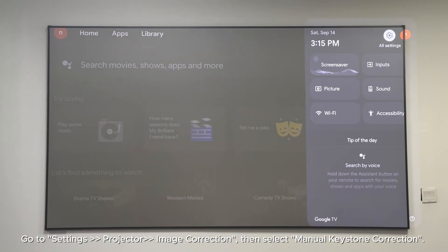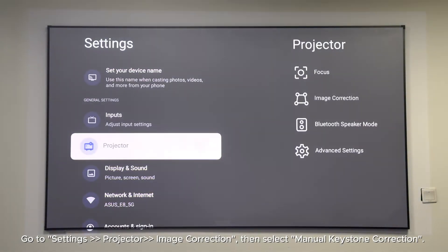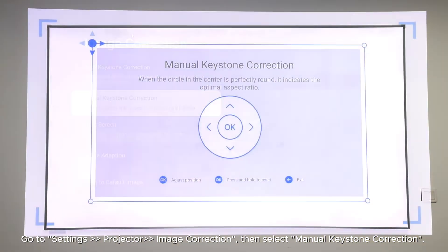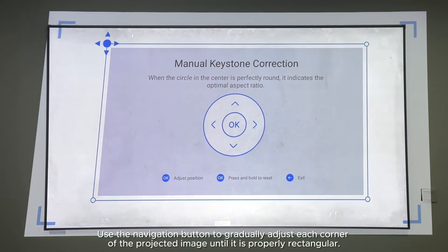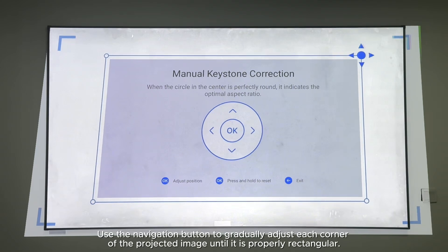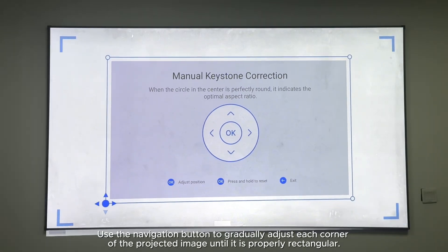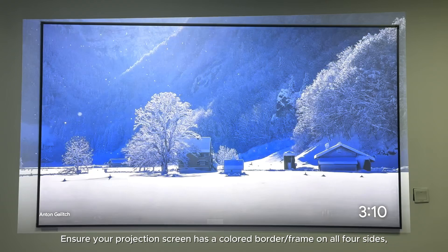How can I manually adjust the keystone to align the image? Go to Settings > Projector > Image Correction, then select Manual Keystone Correction. Use the navigation button to gradually adjust each corner of the projected image until it is properly rectangular.